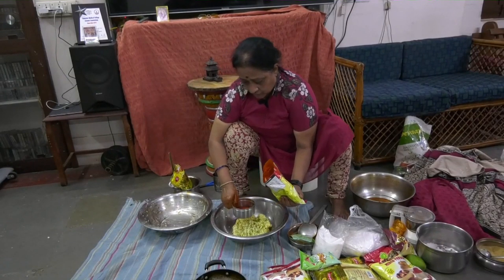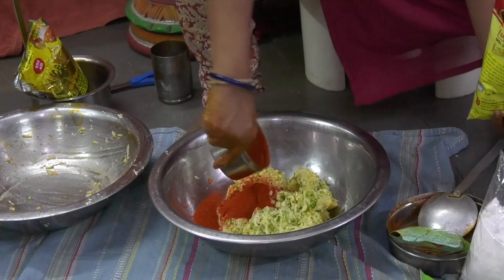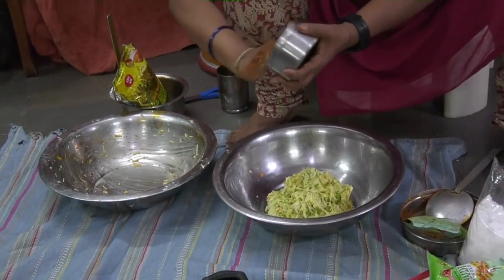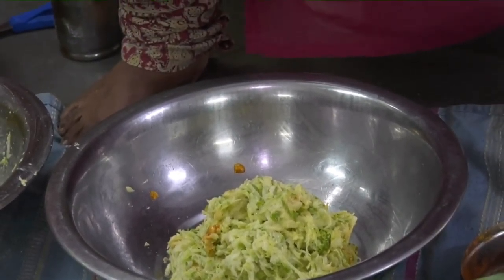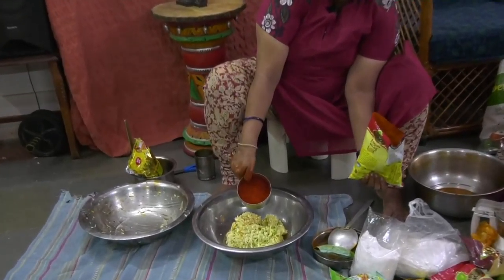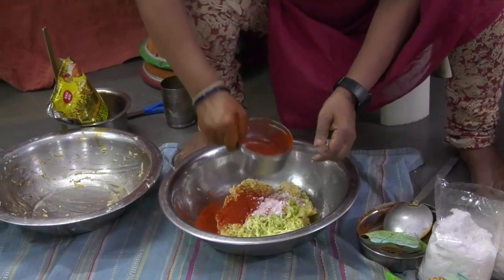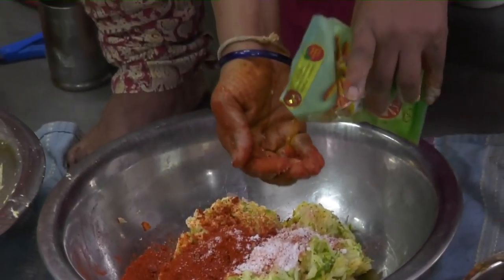So let's get started. I have taken one-fourth of this vessel of chili powder. This has come to two and a half measures of this vessel, and as we would be adding only chili powder and salt to it, the salt content will invariably be less than the chili powder. I have taken one-fourth of this vessel of chili powder, slightly lesser quantity of salt, and just a pinch of turmeric powder.